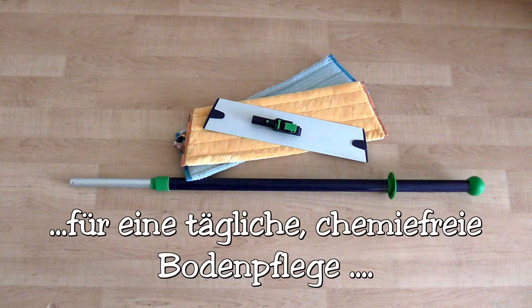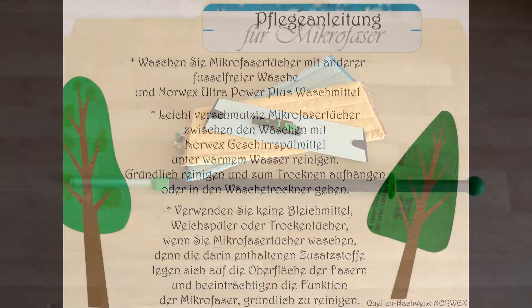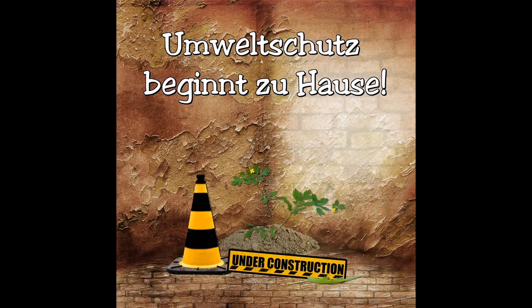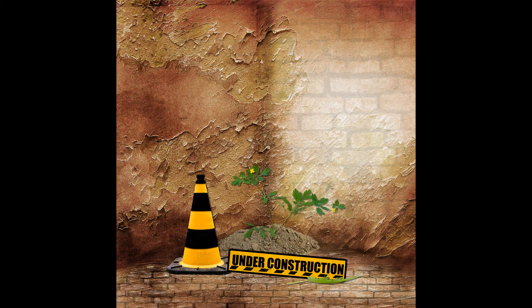Ergänzendes Zubehör wären die Mop-Gummibürste und der Mop-Bezug für Fliesen. Ich würde mich freuen, wenn ihr auch beim nächsten Mal wieder einschalten würdet, wenn ich Geheimnisse aus meiner Küche zeige. Bis zum nächsten Mal. Macht's gut. Tschüss.